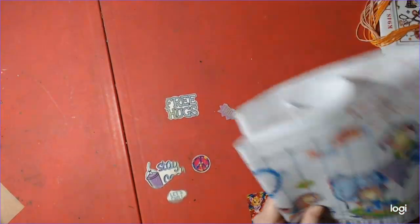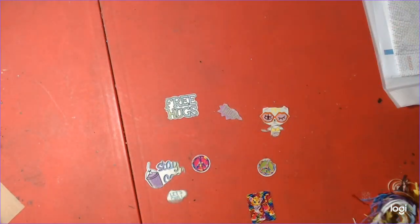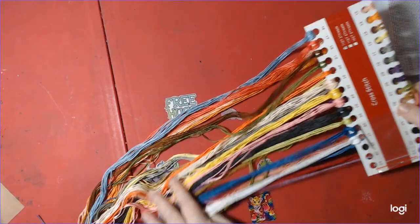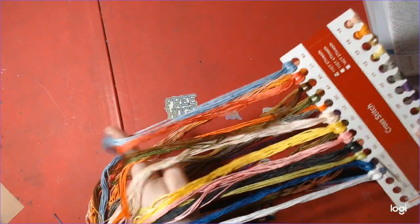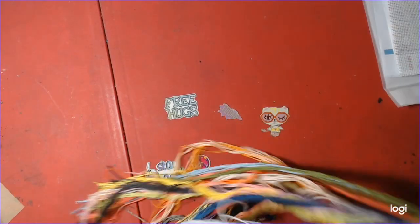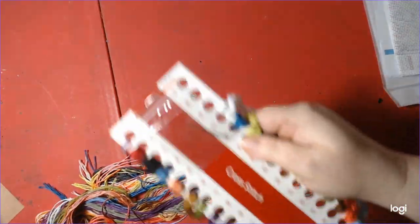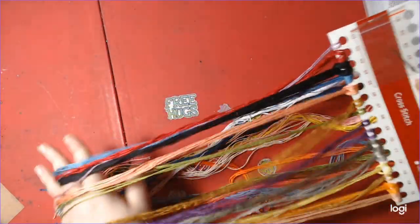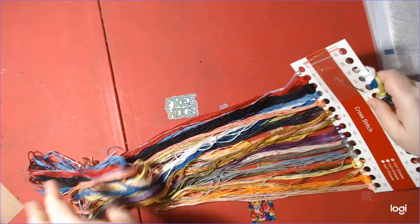I'll show you the colors now. Remember, there are 27 colors and two backstitch colors. Great, beautiful colors. And also two needles included. Beautiful colors — this will be a joy to start.